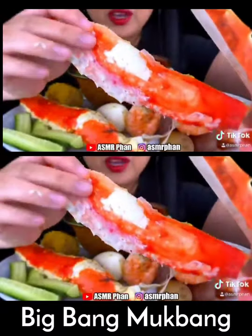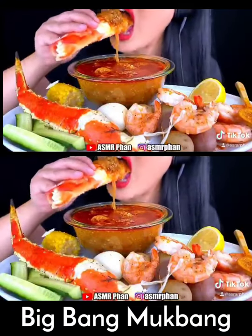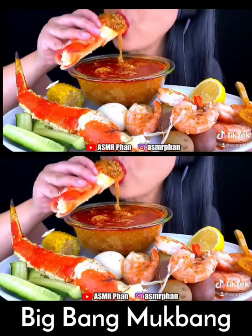Oh my gosh. Oh my gosh. And this one is even delicious.